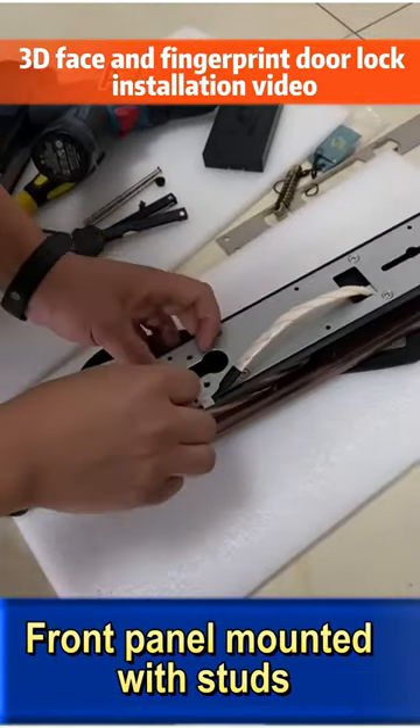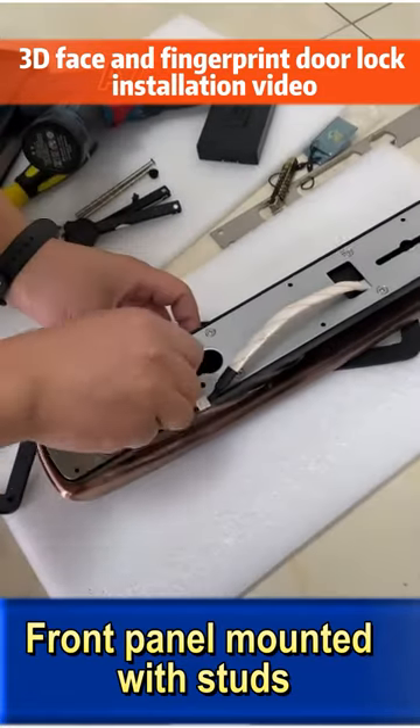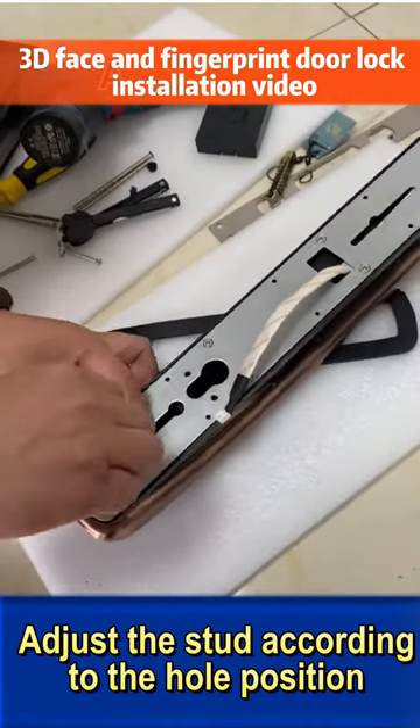Front panel mounted with studs. Adjust the stud according to the hole position.